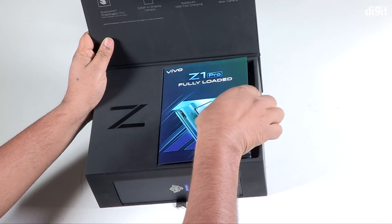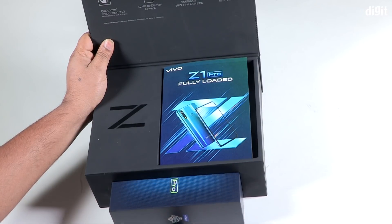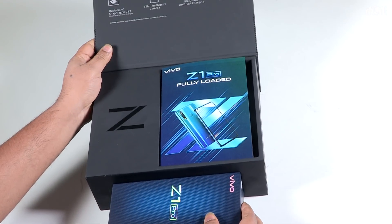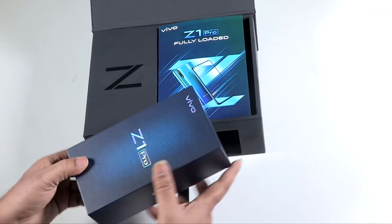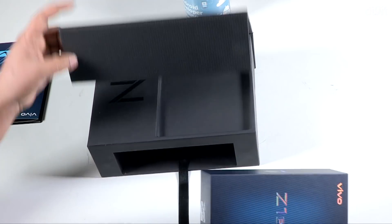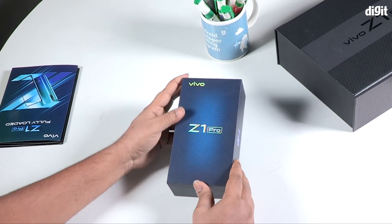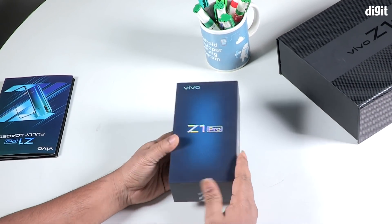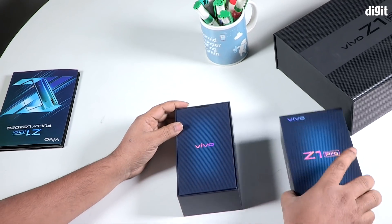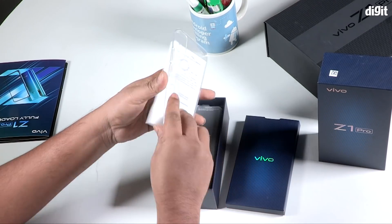Now the Vivo Z1 Pro is removed from the box. This is the Z1 Pro — it's a very nice box. Inside we have a sealed TPU case and manuals.